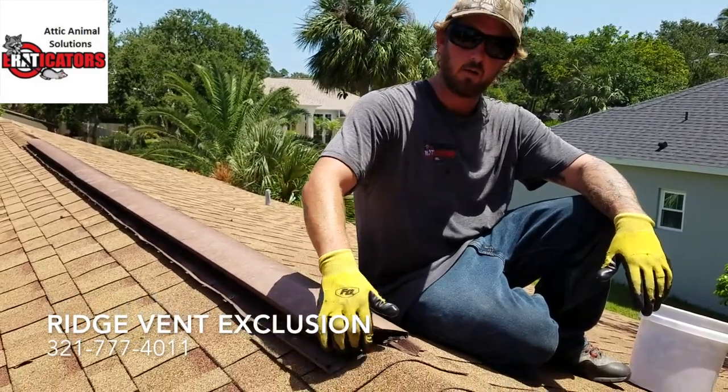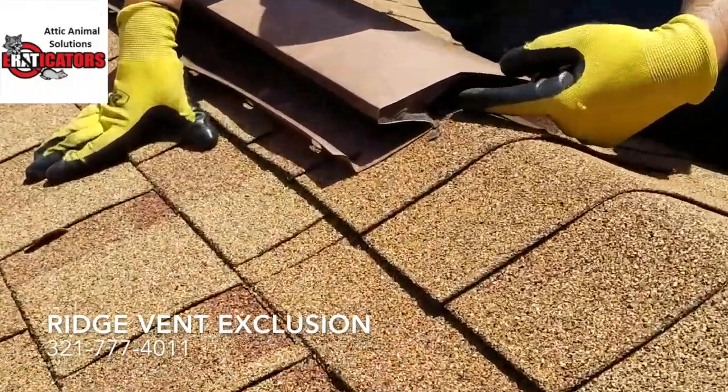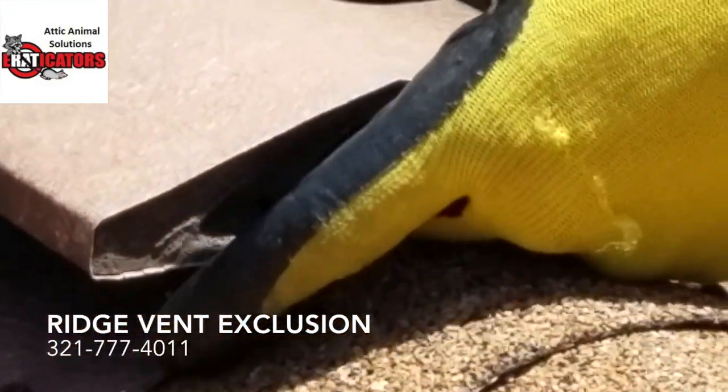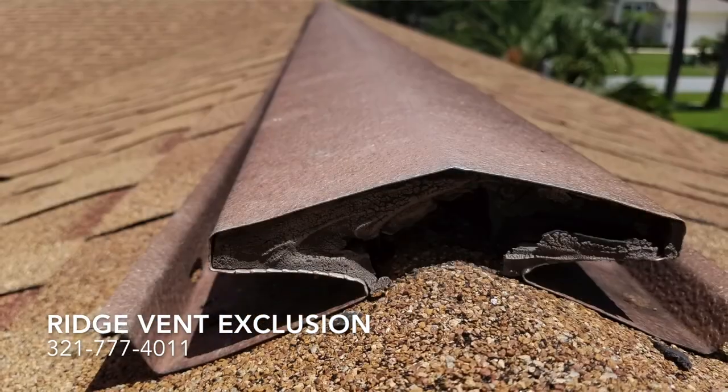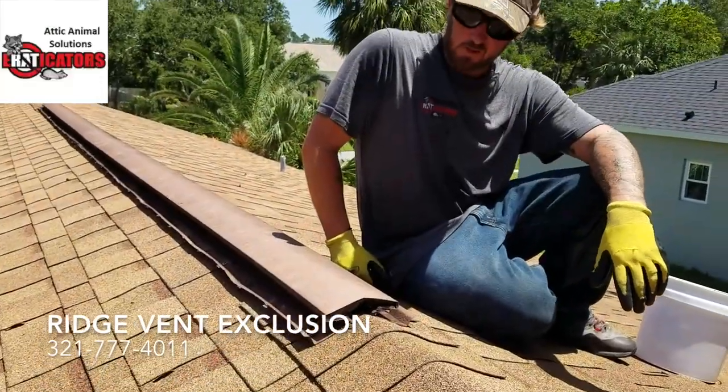What they do is they put rubber caps here at the end, and in this case you can see some of this has been chewed right through it. So there's a direct entry — they go in there and most of the time it's not screened off inside the attic over the decking.